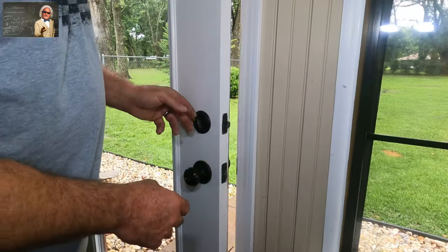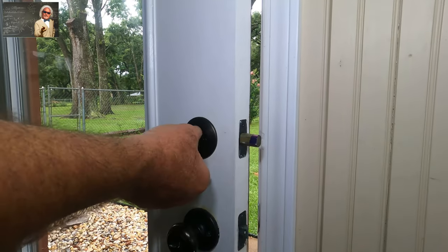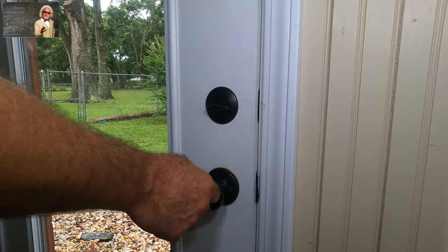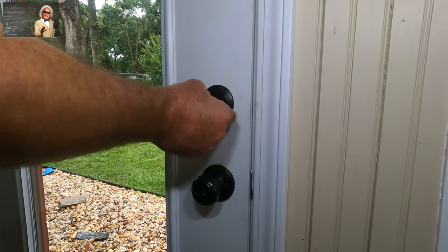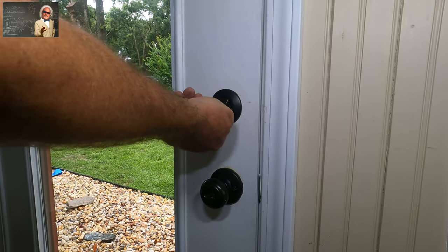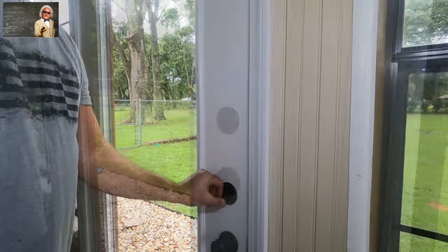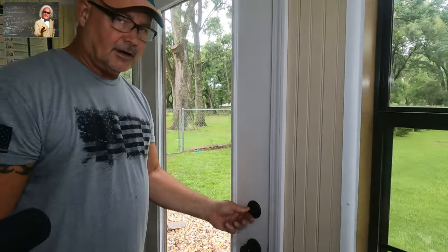We saw it was rubbing on this corner right here, so let's see if our grinding did it. We just fully latch it — you hear that click? Look at that — no more pushing. This is how it's supposed to work, folks.